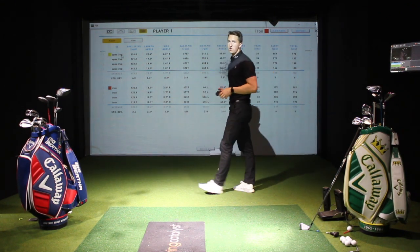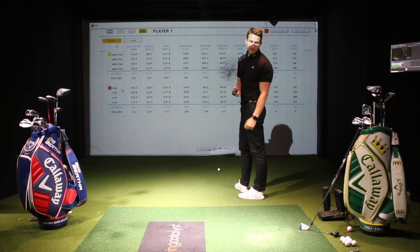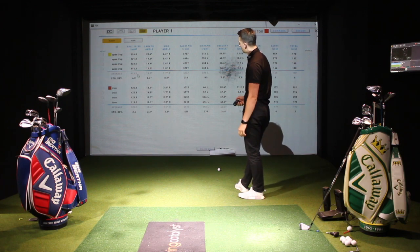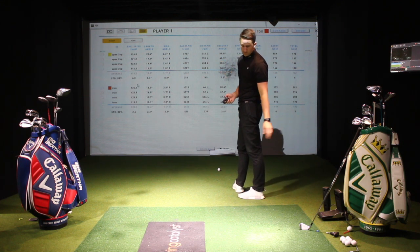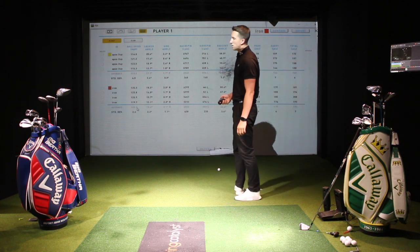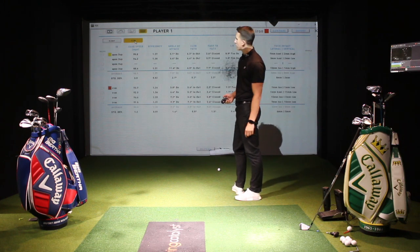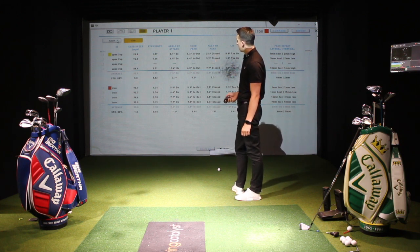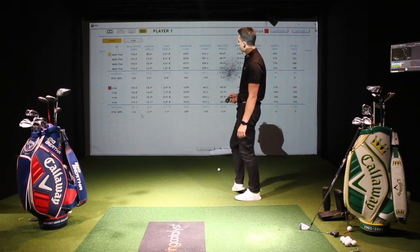Comparing the two averages: yellow at the top is the Apex Pro I've been using currently, the red is the Rogue Pro. It's got the 360 face technology which is meant to give you more ball speed. Here we can see we're averaging 118.5 ball speed — that's how fast the ball's coming off the club face at impact. And then with the Rogue Pro, 123.7. So five miles per hour more ball speed with the Rogue Pro. The club speed was very similar — I swung my one a little bit slower, a couple of miles per hour slower on average.